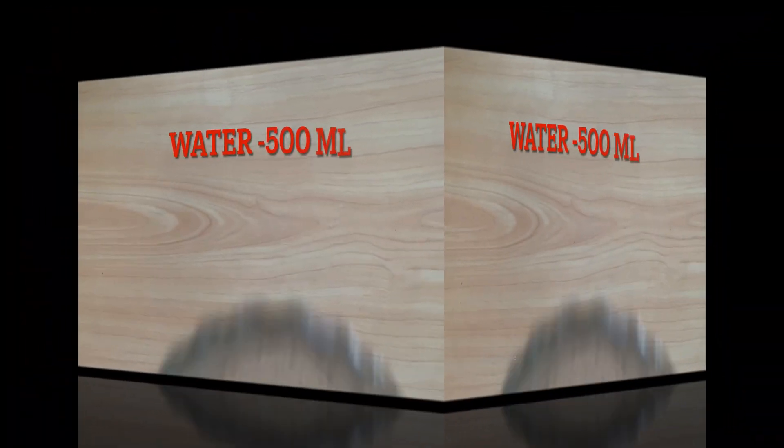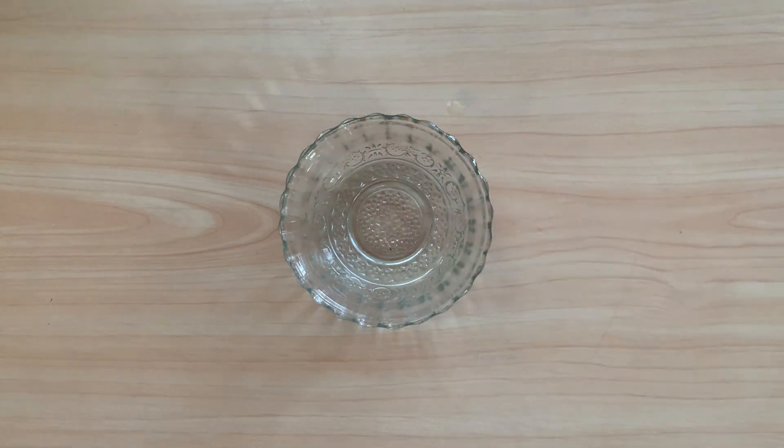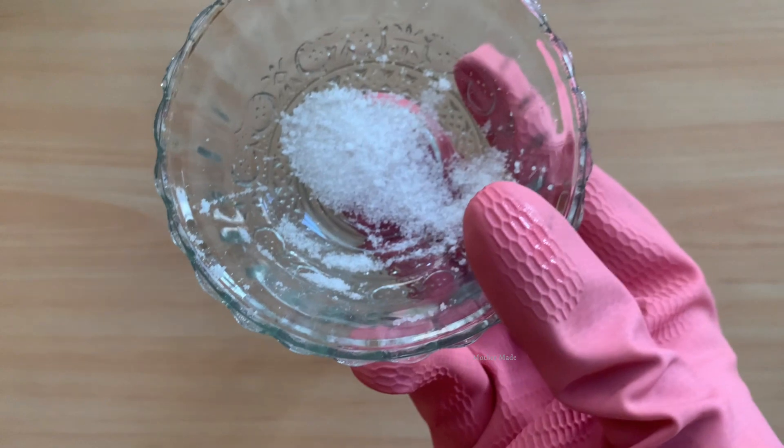See, friends — I am taking water. You can take RO water, DM water, or mineral water, but please don't take tap water as tap water will spoil your product. The next ingredient is citric acid — see the texture and the color, it is in a granular form.